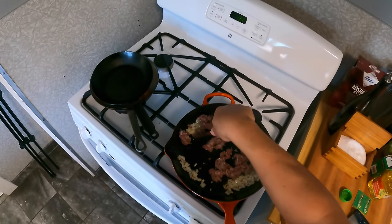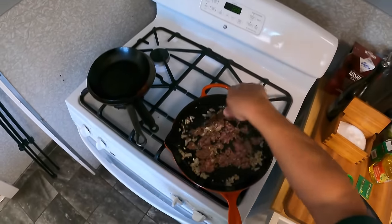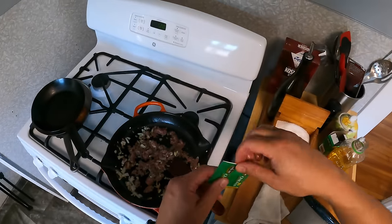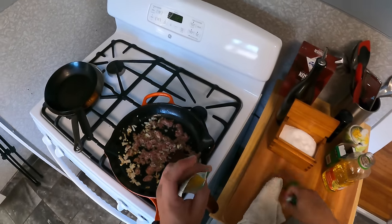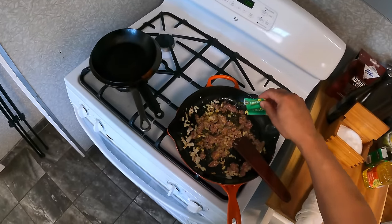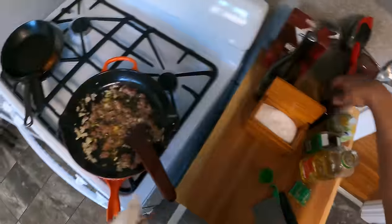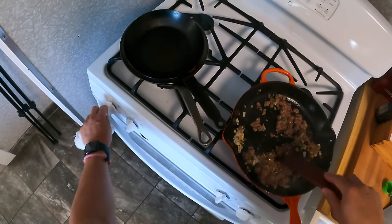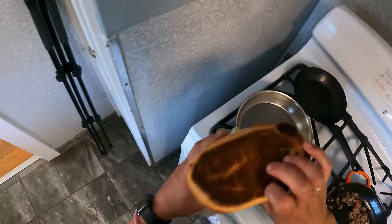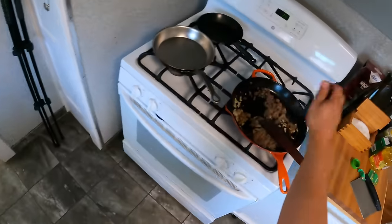This is why it's called chopped cheese — you've got a burger patty and you chop it up, then add cheese. At the bodegas this would basically be one of those pre-formed hamburger patties. Here's the real secret: instead of plain salt, you add a little bit of salt plus chicken bouillon. It gives it that special salty umami flavor punch. Then black pepper.